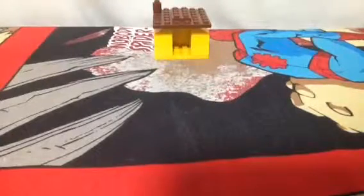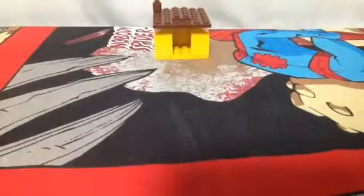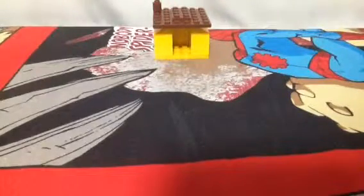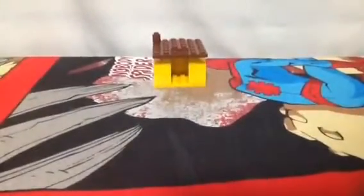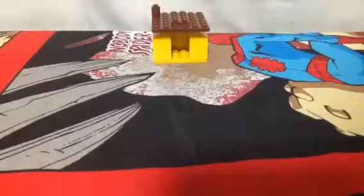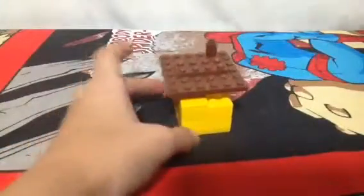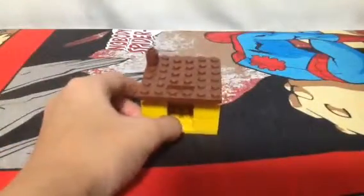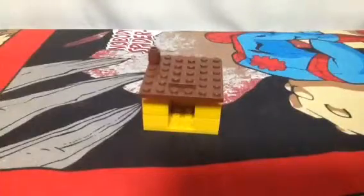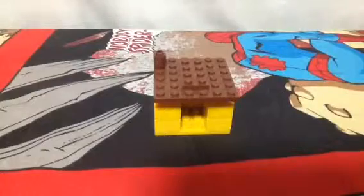Hey, Dashblocks here, showing you my custom LEGO doghouse — a yellow doghouse that fits one dog. I used brown and yellow bricks to build this small doghouse.